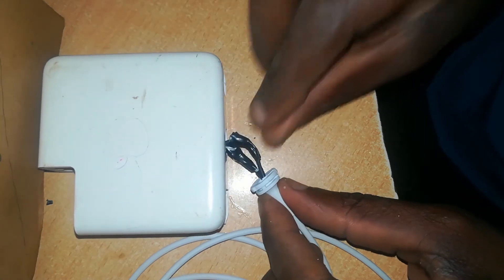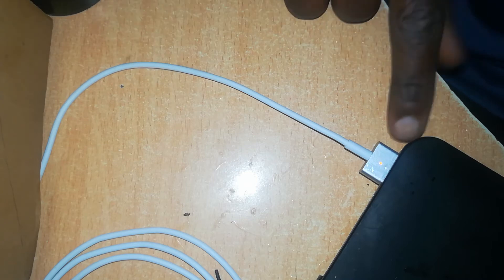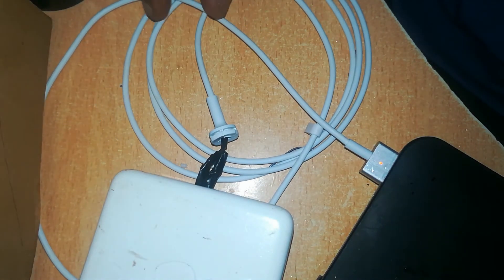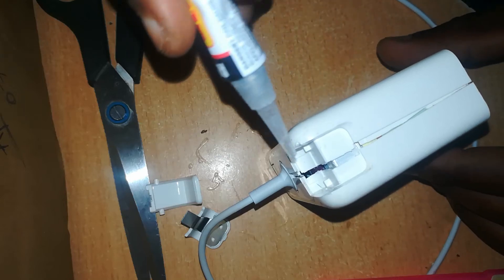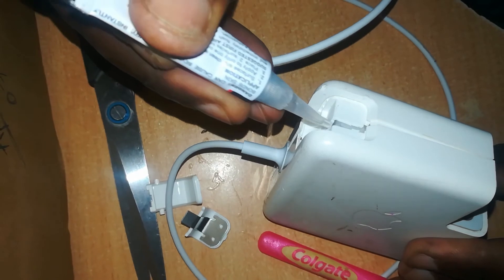Now your joint is perfect and you're ready to reassemble the charger, but before that you need to check if your charger is working. Make sure it is working perfectly fine — you don't want to reassemble it and find out it's not working, since this is all a permanent process and we need a perfect finish. Next, push the rubber sheeting back into the charger and seal the joint with some super glue.